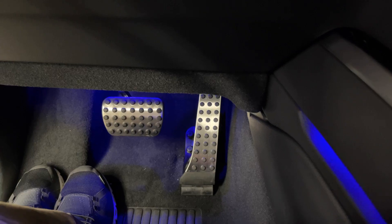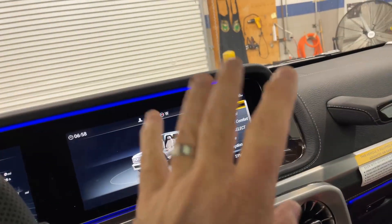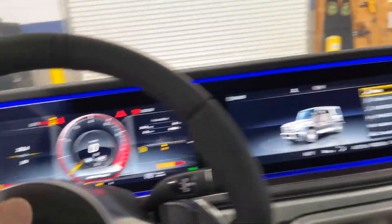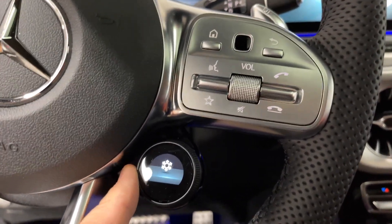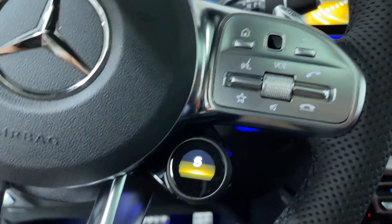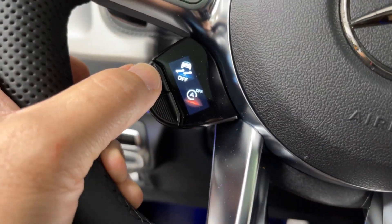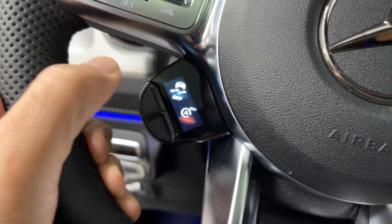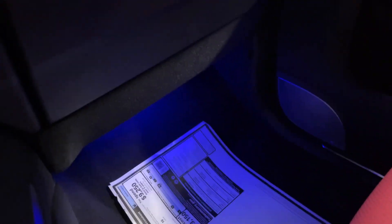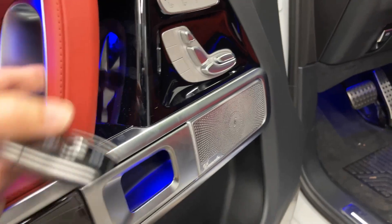You have aluminum pedals with rubber dots for traction. The dynamic select shown on this side also appears over there, and you have this toggle to rotate your drive selections. Over here you can configure stop-start off and traction control off — the car has to be running to do that. The ambient lighting is absolutely gorgeous; it's in the footwells and on the doors, which helps you see the controls.